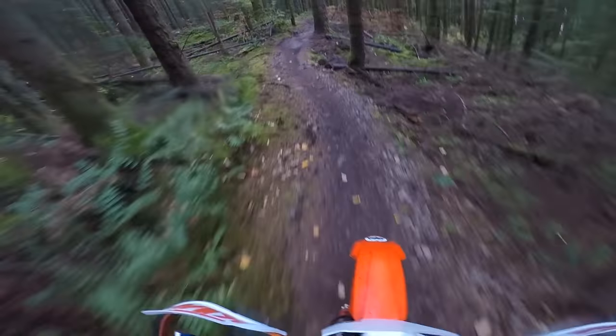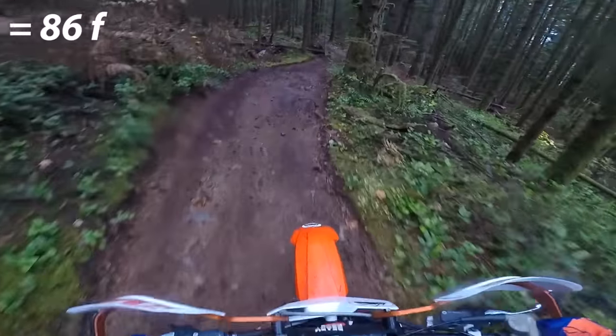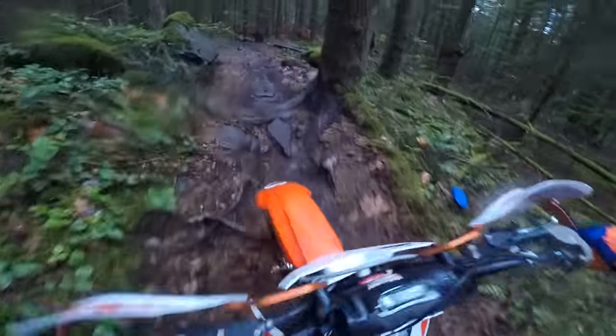So when I got the carburetor, it was in the middle of summer at 30-plus degrees — very warm. I put the carburetor on with no adjustments, and it totally ran great.